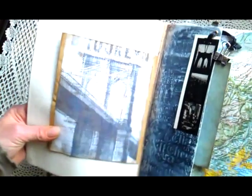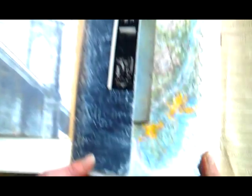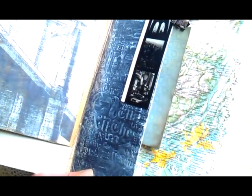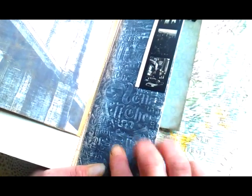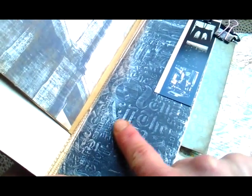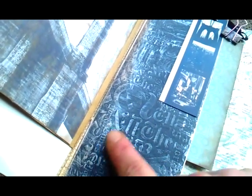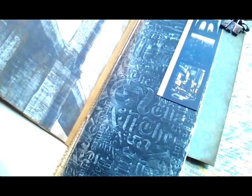Here is a beautiful image of Brooklyn Bridge which I really like. And all those white papers are from a notebook I purchased in TK Maxx — it was a New York Times notebook. Here you can see that the cover of that notebook was made of this paper. It was all black and I just used gesso to make a little distress effect, as you can see — it's New York Times.